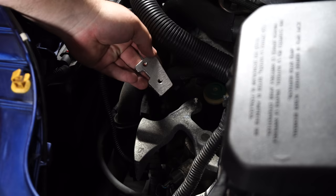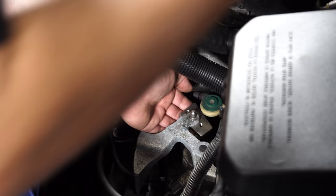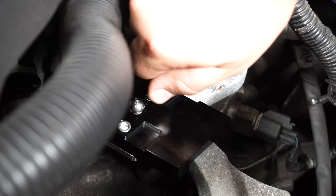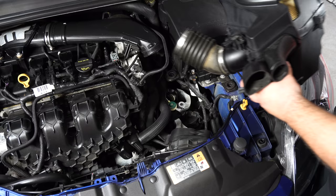Grab the shifter plate that comes with the kit and place it right under the shift arm. Then take the retainer that has the Hurst logo on it and get it over the plate. Line up the holes and install the two provided screws with Loctite applied, then tighten the bolts with a 3/16 Allen key. Install the ball stud into the shifter retainer — make sure you apply thread locker to it as well — and tighten it down.